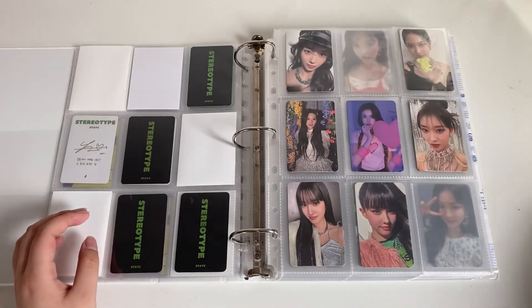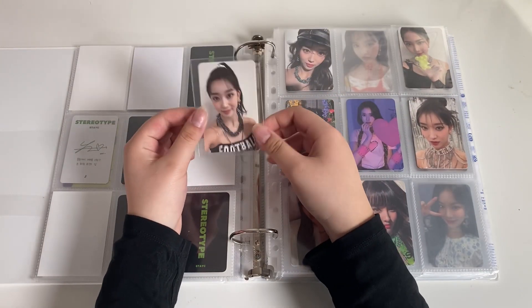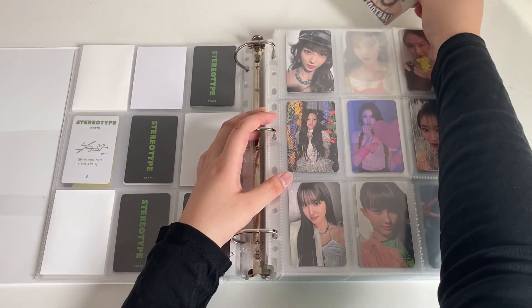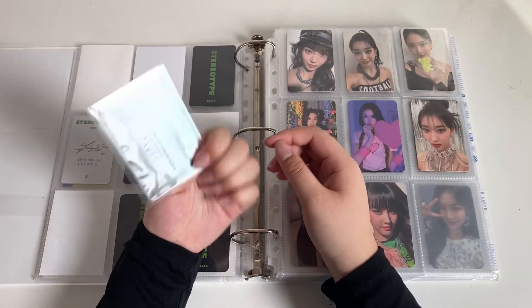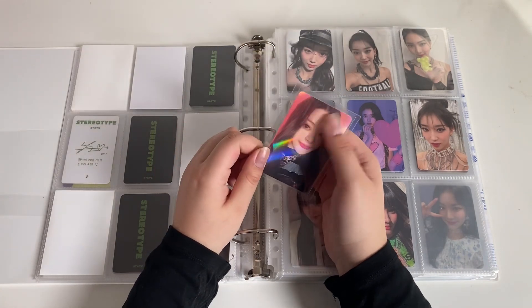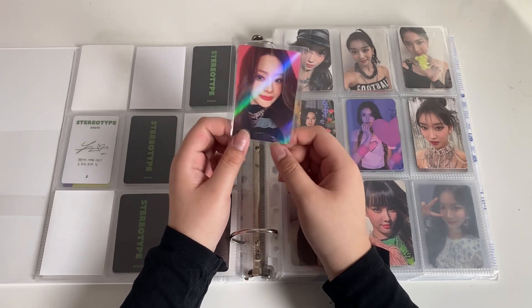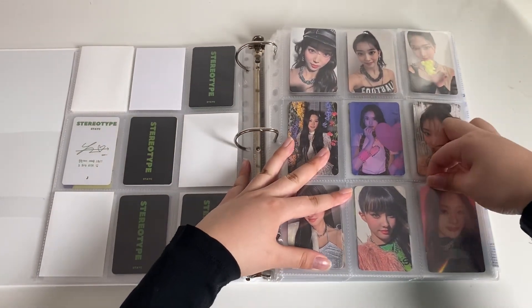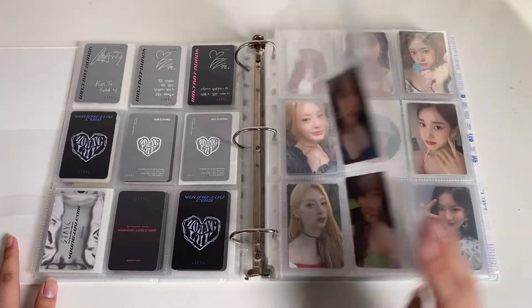Next I have some Young Love cards. I have Sumin's — I think it's the Love version. Then I have this Apple Music Makestar Saiyan. I love this POB set. I always see Aiza's and Saiyan's for sale but I never see any other members. I really want Sumin's because she has that really cute green outfit — that's one of my favorite outfits from her whole era. So yeah, that's this page complete.